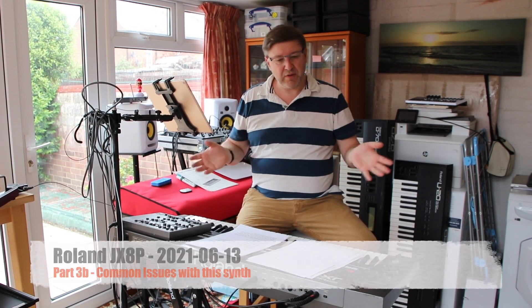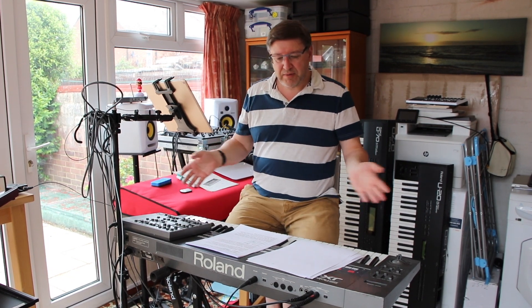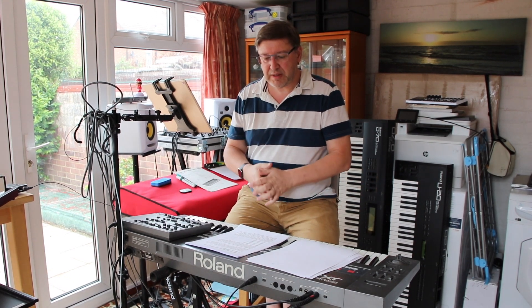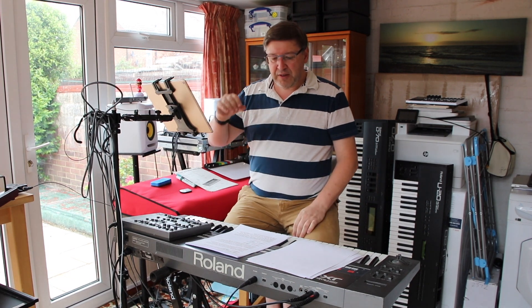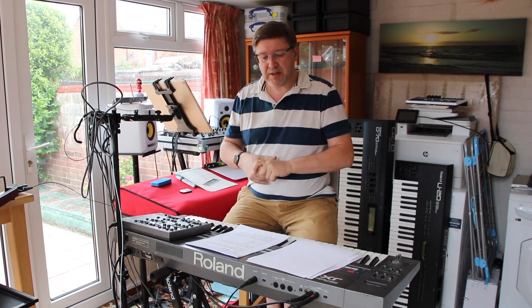As part 3 of my review of the JX-8P, I'm going to go over common issues with this synth. There's quite a lot of information about issues that have presented themselves with this 35-year-old synth that I've been lent by Richard. I want to be upfront: this is not my synthesizer, so I'm not going to open it up. It would be wrong to open Richard's synth and risk doing some damage to it.